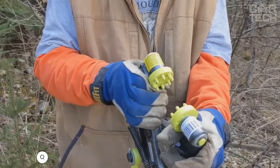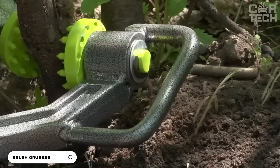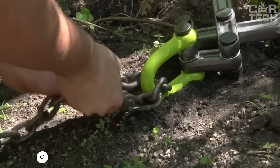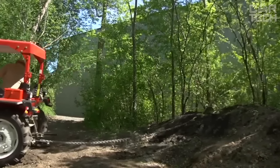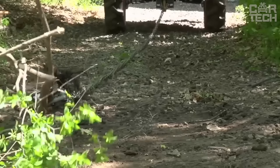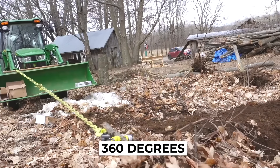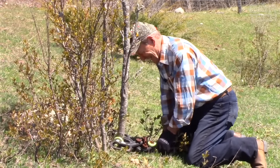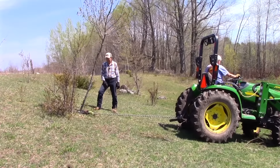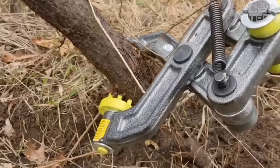Brush Grubber — a handheld grubber that will help you get rid of small trees or shrubs up to eight inches in diameter along with the roots. It has grippers with five large teeth and a spring mechanism that holds the trunk or branch firmly without letting it slip. To avoid damaging the bark, the grippers can rotate 360 degrees. It doesn't just cut the plant — it pulls it out from the root. The tool is made of durable alloy steel that is 1.5 inches thick and is designed to be handled by one person.